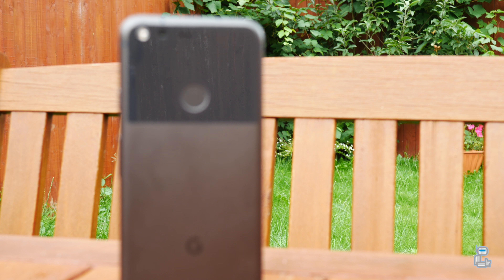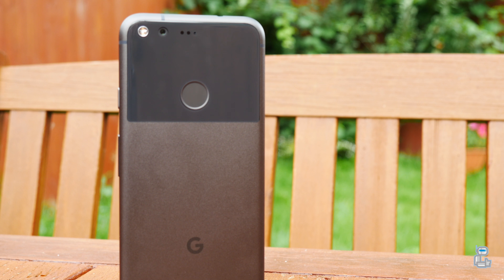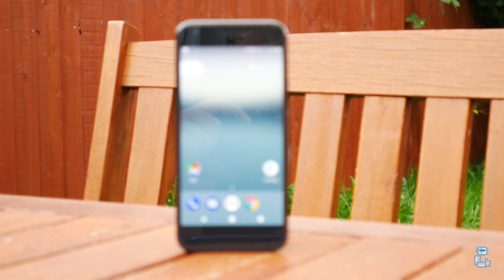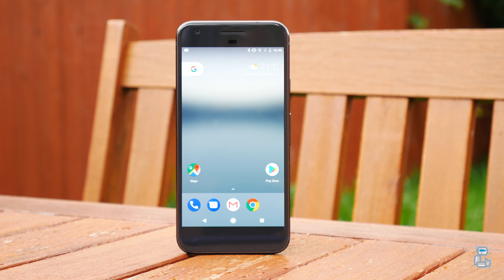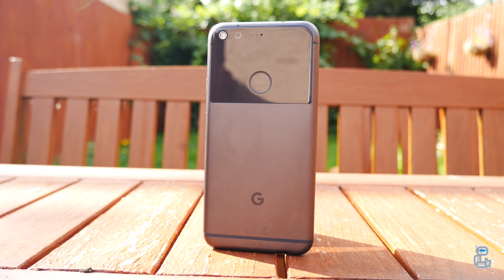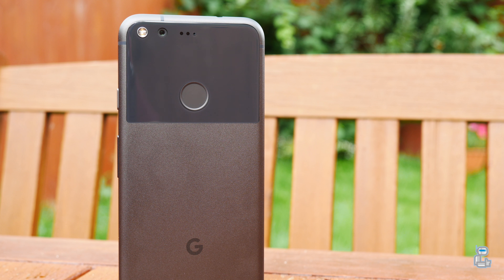First off, I want to get talking about the specs when it comes to the rear camera. It is a 12.3 megapixel camera with an aperture of f/2.0 and the size of the pixels on the sensor are 1.55 microns. In terms of autofocus, we do have phase detection autofocus along with laser detection autofocus. The camera is also capable of shooting 4K video at 30 frames per second, but unlike other flagship devices, this smartphone does not have optical image stabilization — instead Google have opted to use electrical image stabilization, which uses the gyroscope and a number of other sensors to detect shakiness in a shot and smooth it out.